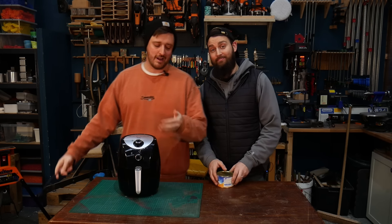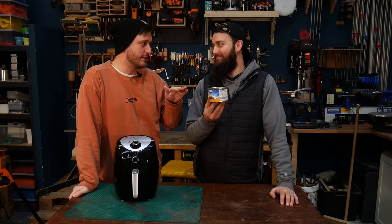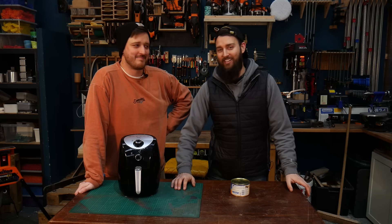So we've got our air fryer and our melting vessel slash lunch. Make sure you hold off on eating lunch for a bit — we will eat them, we don't want them to go to waste. We'll plate them up, chuck them in the fridge, get the tin clean, and then we'll have our delicious lunch.